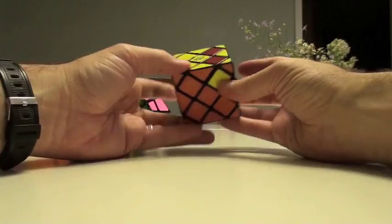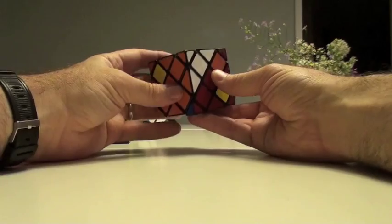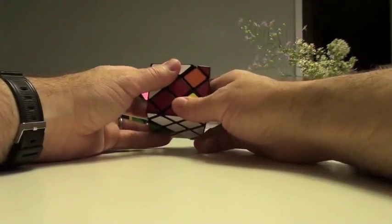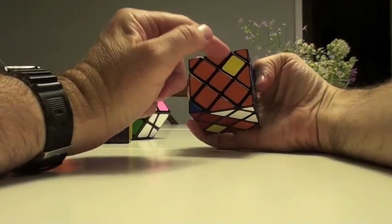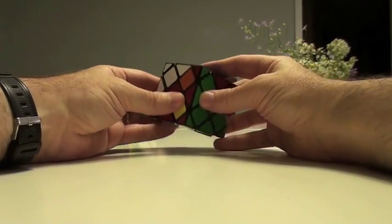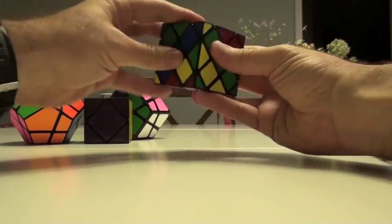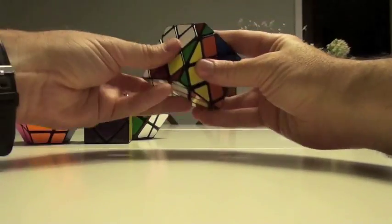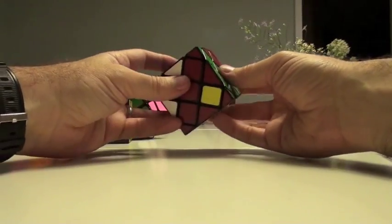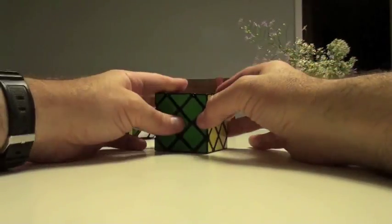So now we just have not too much more to go. Here's a nice three cycle: this orange to here, this to here, this to here — that is that magic three-way, and that's going to really accelerate me closer to the solution. So on the left side, this goes up, down, down, up. Slice it back, down, up, up. And bring this in — that really accelerated things.